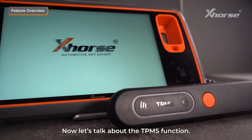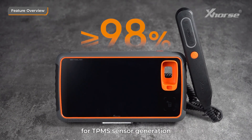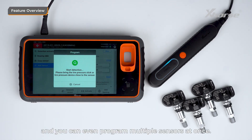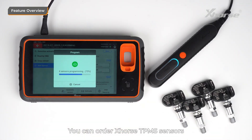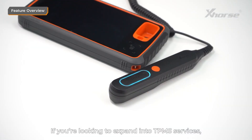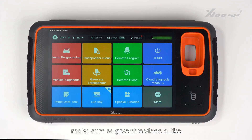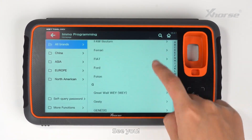Now let's talk about the TPMS function. KeyTool MIDI supports over 98% of car models for TPMS sensor generation, programming, and cloning. The programming is highly stable, and you can even program multiple sensors at once. You can order Xhorse TPMS sensors from any authorized distributor. If you're looking to expand into TPMS services, this is the perfect opportunity. If you're curious about how to operate MIDI, make sure to give this video a like and subscribe to our channel. See you!